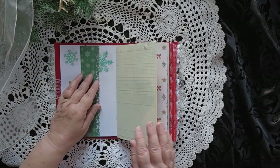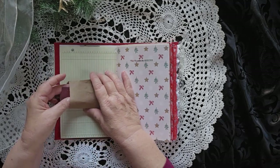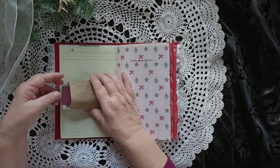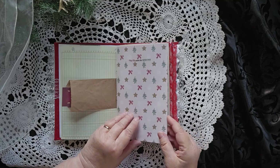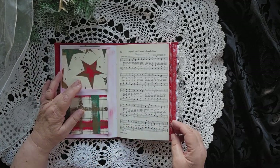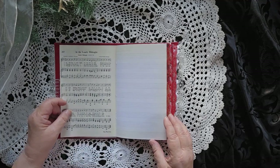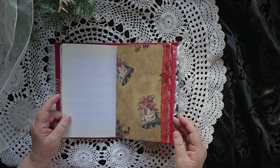And then you have some more hidden journaling spaces here. There's a cool pocket here with a bunch of little things in it. I won't show all of them because that's a surprise for the person who buys it. Meet me under the mistletoe with two places for hidden journaling here. Hark the herald angels sing — Christmas music in there. Some music paper. I really like those bells.